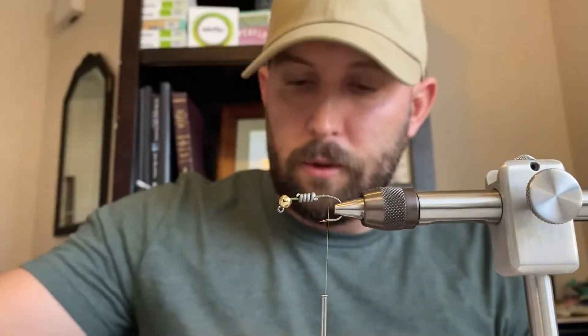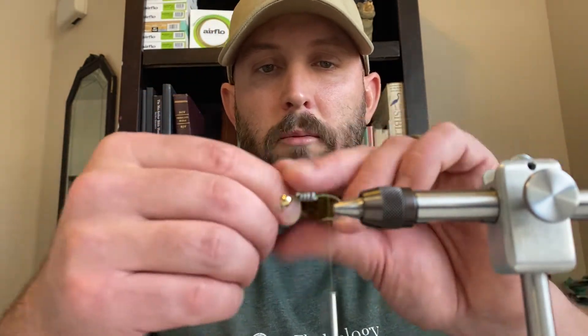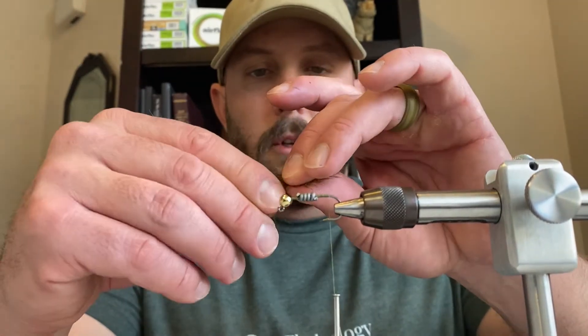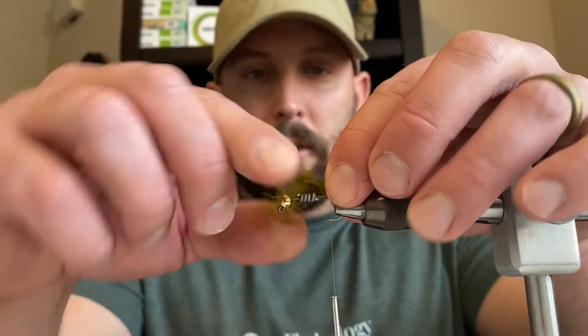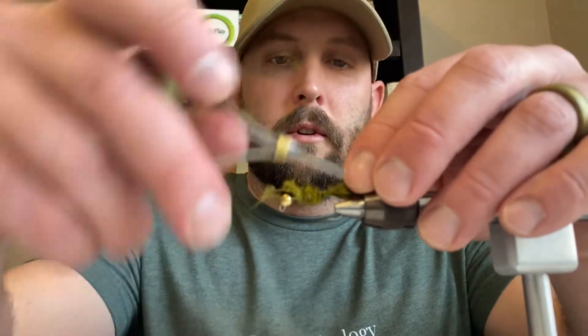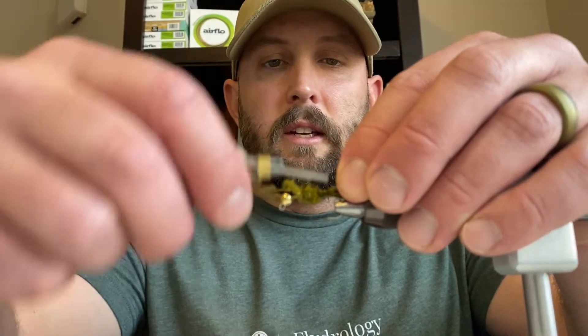Just like with a woolly bugger, the base of this fly is similar — we're going to use some marabou. I'll be using grizzly olive marabou today. Get yourself a few pieces that will work well for a tail. We want the tail to be about as long as the hook is. Position the pieces where you want them and go ahead and tie that marabou in, tying down all that marabou around the lead.